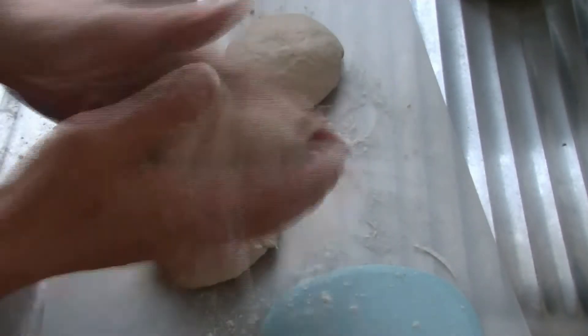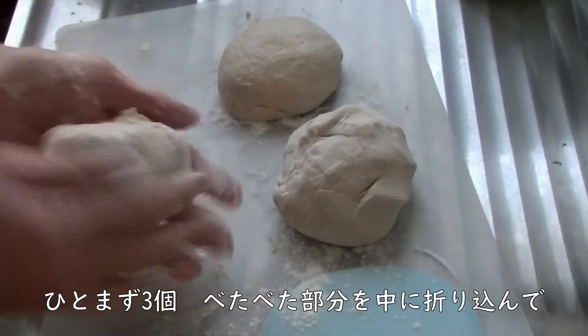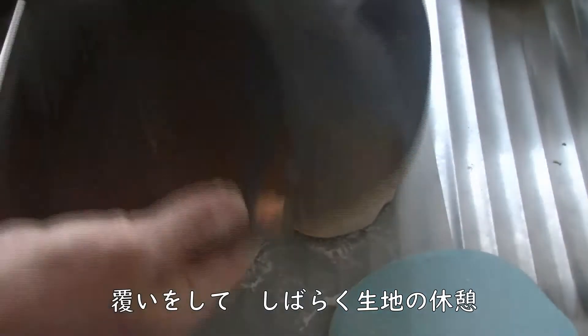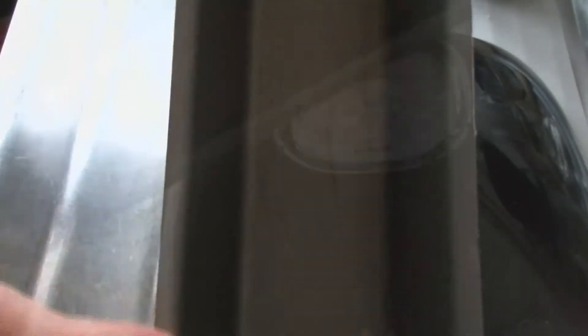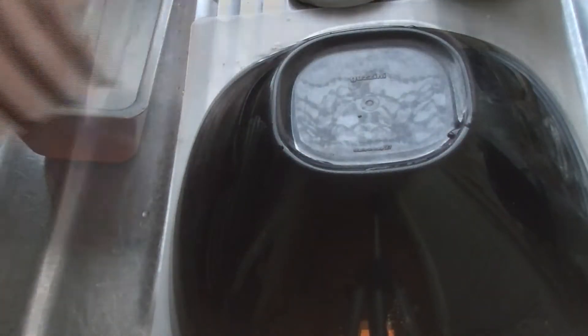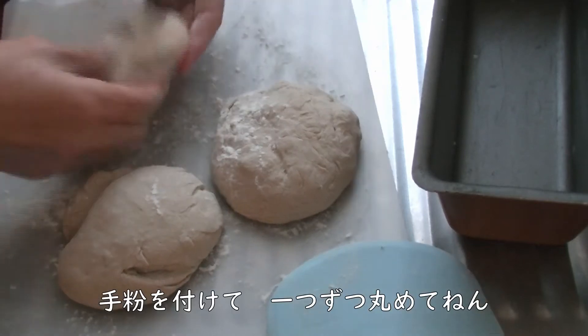I'm going to shape it now, so I'm going to get it here. The next time we put the powder in the water, we will use the water to keep it. We will put the powder in the water. Now let's use the oil — I'm using the oil. It's a sweet oil. I'm using the new hand cream. It's been about 5 minutes.